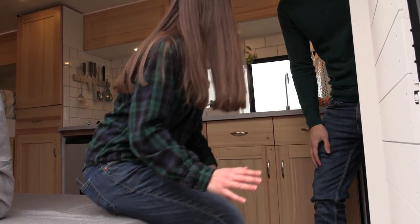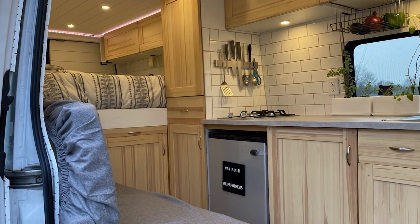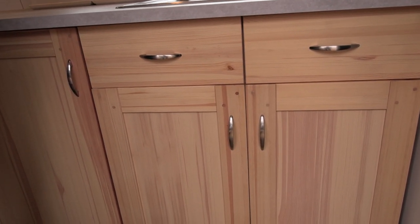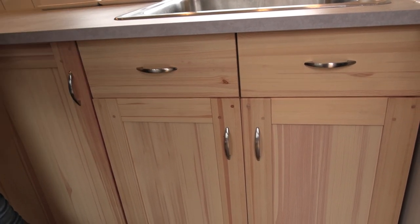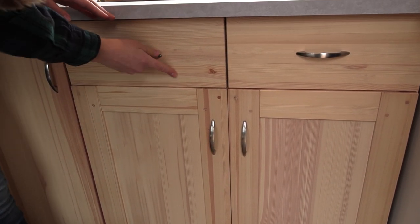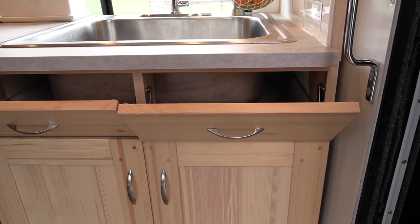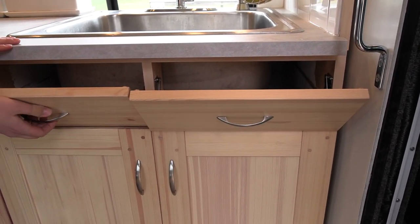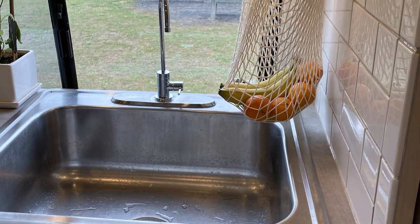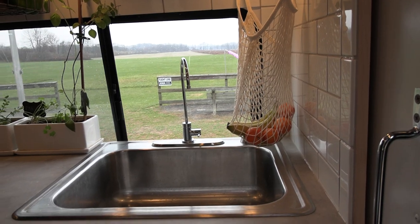In here is our kitchen. We got all of these cabinet faces secondhand from the Habitat for Humanity ReStore. We put these handles on from Home Depot and used as much space as we possibly could. These two sink drawer fronts pop open so we can put some extra storage in there. The sink up top here was actually another budget find — we scored this for $5 at a garage sale.